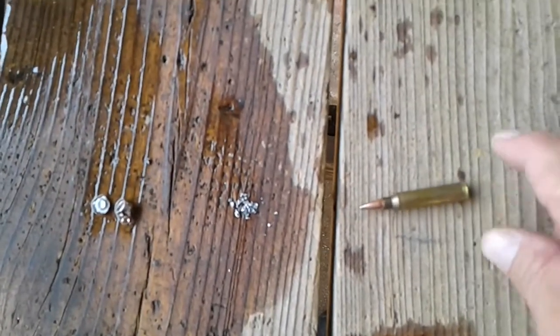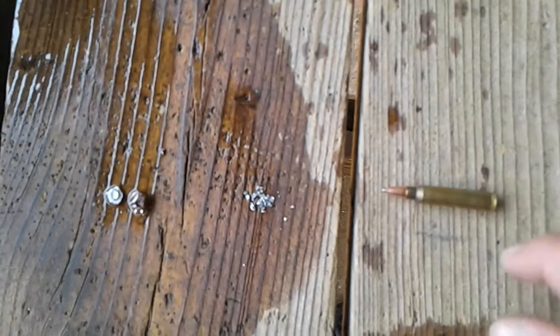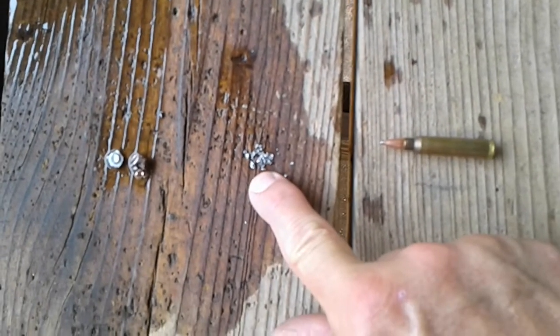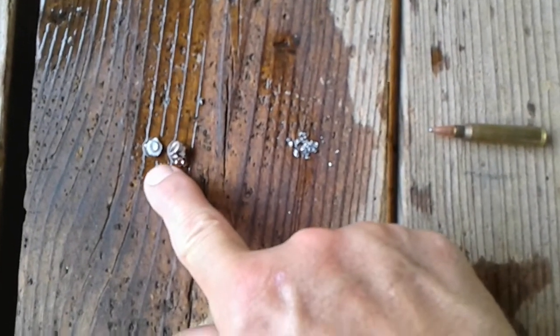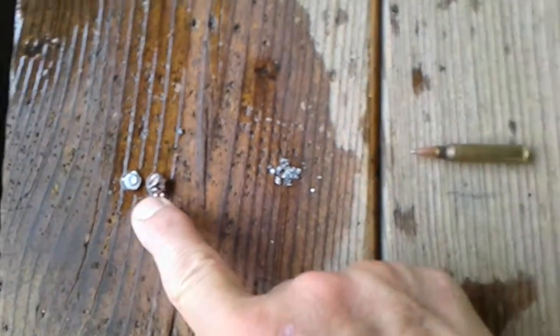Here is the Hornady 55 grain soft point. The second jug had some lead dust in it, little fragments. The third jug did not even have the top blown off of it, and it contained the jacket and what's left of the bullet.